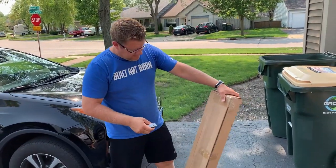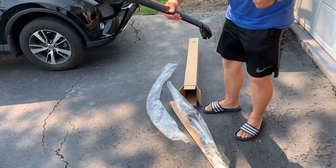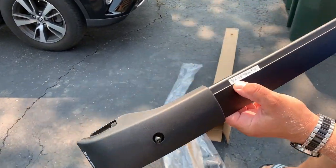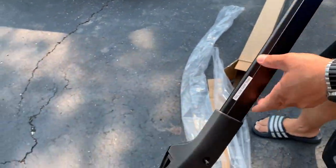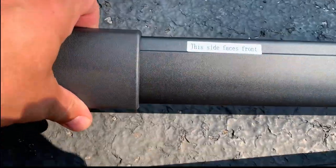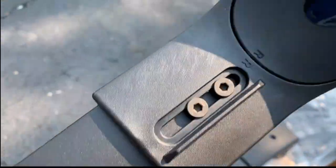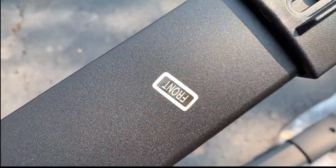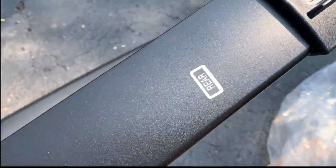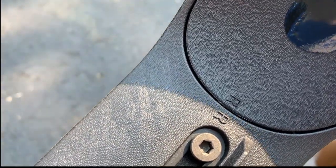Here are the two crossbars. There's a sticker here that says 'this side faces front,' and another sticker that also says 'front.' There are markings indicating which is the front bar and which is the rear bar. The letters 'RR' mean right rear, I believe.